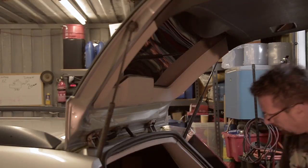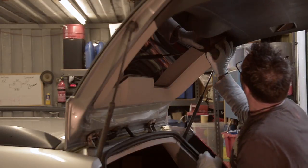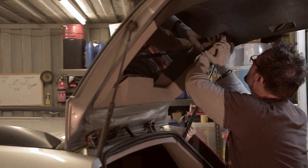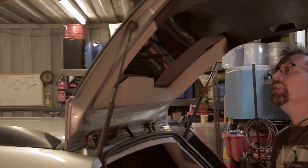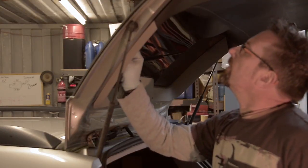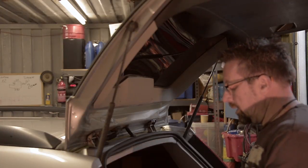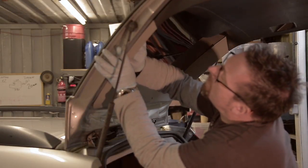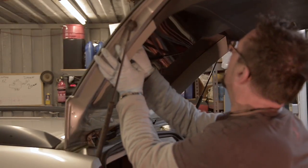As we did before, peel the backing off the clip. We need to be careful not to stick it to our gloves. Slide the clip in between the polycarbonate panel and the car's trim panel, and stick it to the panel — and that's that bit done.